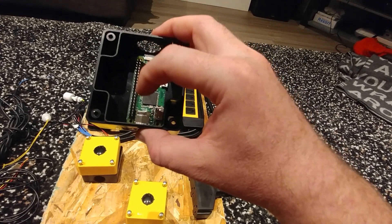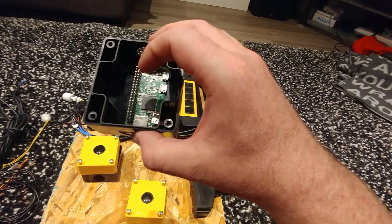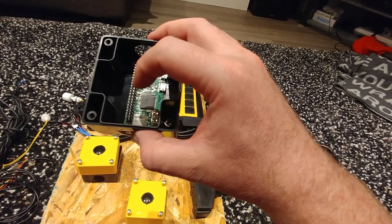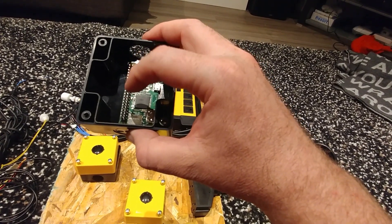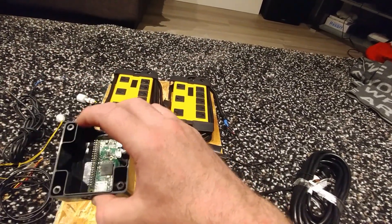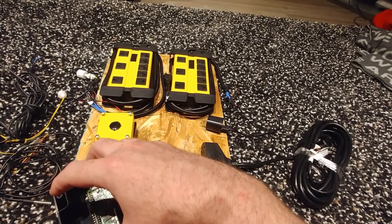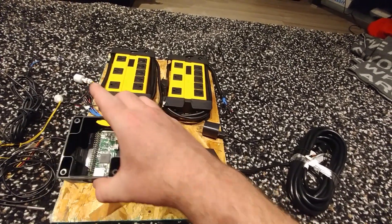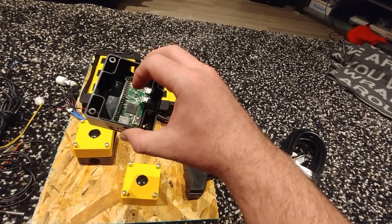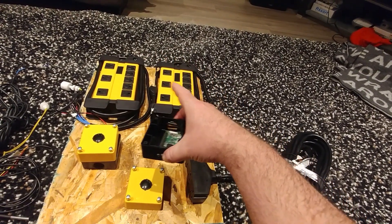All Raspberry Pis have these banks of pins. These banks of pins have a few things going on: they have electricity — 3 volt, 5 volt, and ground — to run your sensors, and they have GPIO pins which get information from your sensors. A float switch is essentially a sensor, an input. Your temperature monitor — that is an actual sensor. So switches, sensors, inputs.